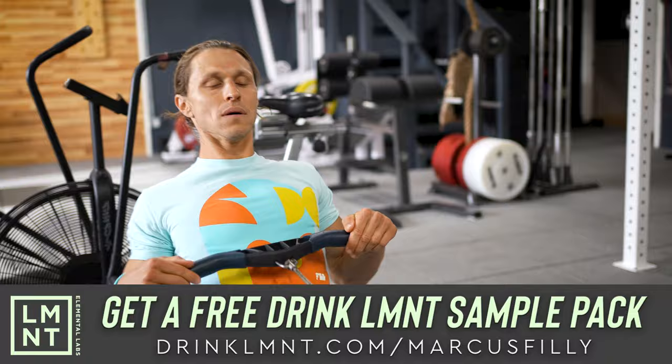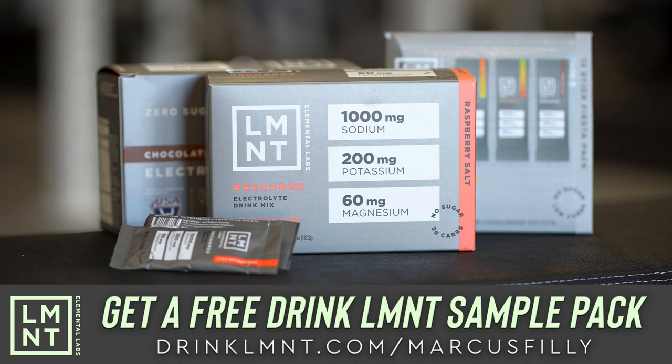And if you're wondering what my favorite flavor is, raspberry salt mixed with some ice water is delicious. I hope you enjoy.